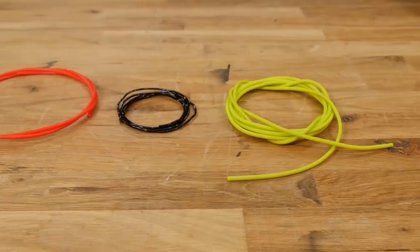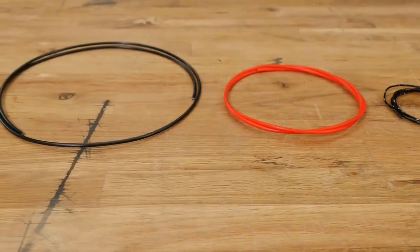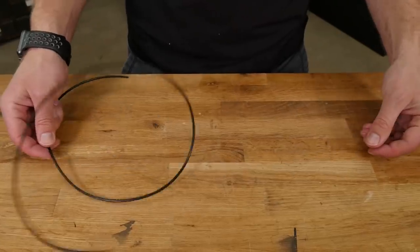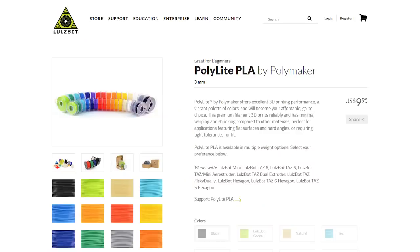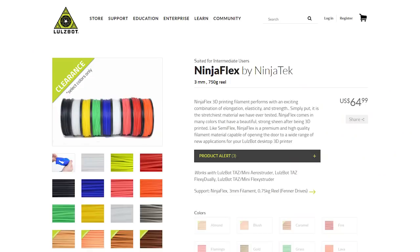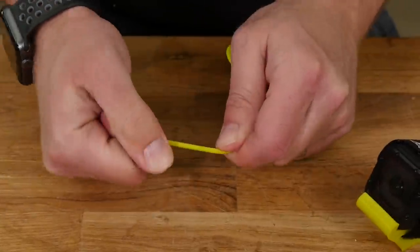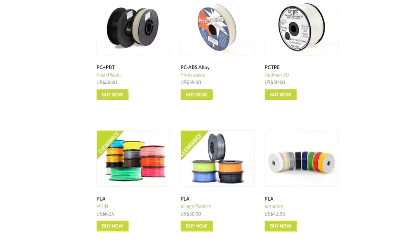The next thing we're going to talk about is not necessarily an object, but the materials that you use to print the objects. There are all kinds of different materials you can use — varying in brittleness, softness, squishiness, or stretchiness. You've got PLA, ABS, TPU, and even things called NinjaFlex. The hobby is growing — the 3D print hobby is growing in so many different ways. They're coming out with new materials as well as upgrading the original materials.